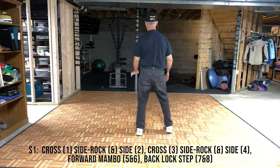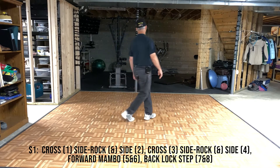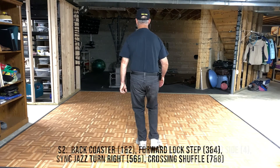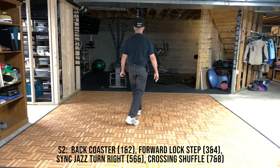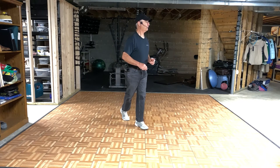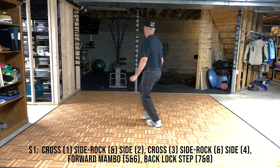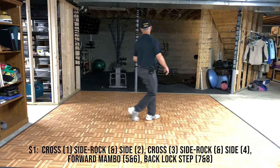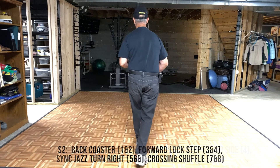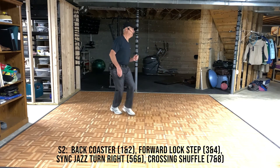The first 16 counts together, with steps: 7 and 8. Cross, rock, side, cross, rock, side. Mambo, step, back, cross, back. Coaster, step, step, block, step, cross, turn, and cross. First 16 with counts: 7 and 8, 1 and 2, 3 and 4, 5 and 6, 7 and 8, 1 and 2, 5 and 6, 7 and 8.